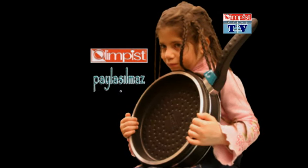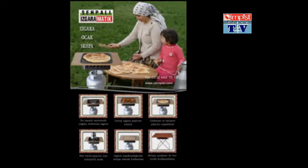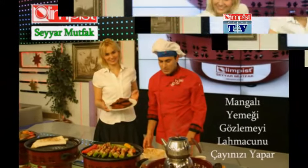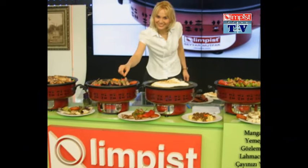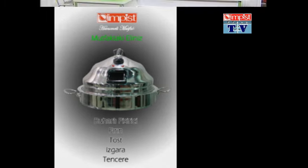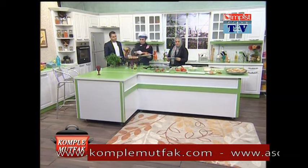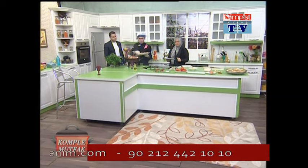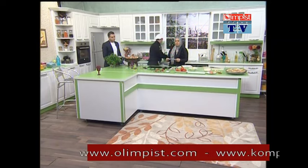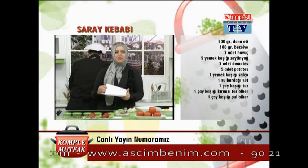Malzemelerimiz: 1 çay bardağı sıvı yağ kullanacağız, 1 yemek kaşığı salça, 2 adet domates, 1 tatlı kaşığı tuzumuz var, 50 gram mısır, 1 tutam da maydanoz. Malzeme listemiz geldi.